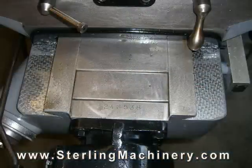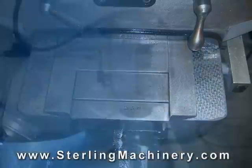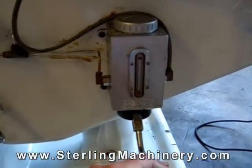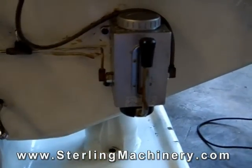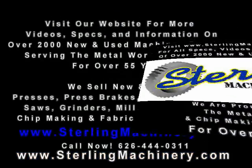Some milling machines have scraped or chrome ways. Chroming adds strength to the ways for less wear, and scraping evenly distributes the oil across the ways for a smooth flow. To make your machine flow smoothly and last long, you need a good lubrication system. Most options include a one-shot lube system.